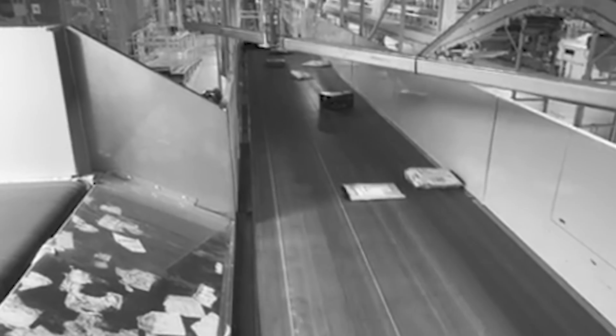When a package enters a logistics facility, it becomes susceptible to problems throughout many points of the belt conveying system. To greatly reduce packages at your facility from becoming damaged, destroyed, or lost entirely, choose the Flexco belt edge protector.